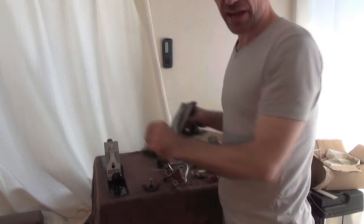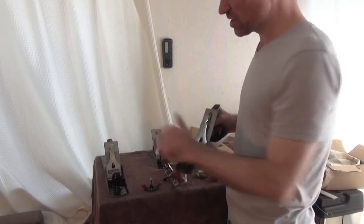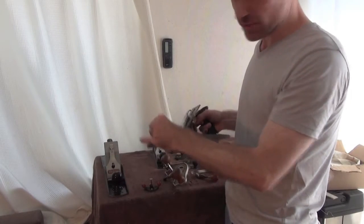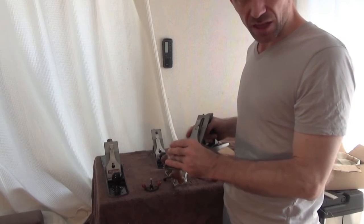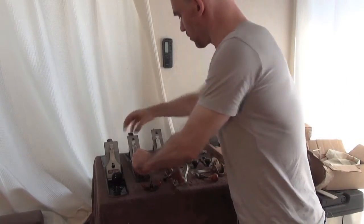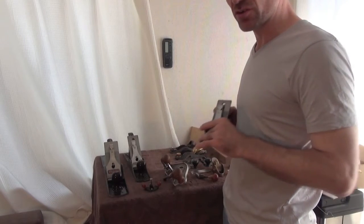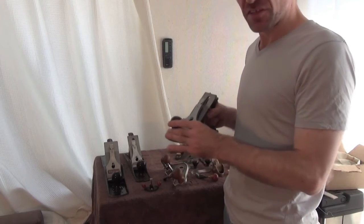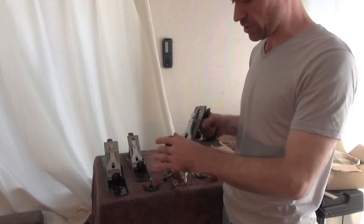The second is the jack plane — literally the jack of all trades. You use it for flattening, and if you dial it back a bit, you can also smooth with it and get some very fine cuts. It's good for flattening large surfaces and making a nice smooth clean surface. The number four is a smooth plane — not as efficient for long surfaces as the others, but it will create a glass-like surface, especially as long as you keep the blade really, really sharp.